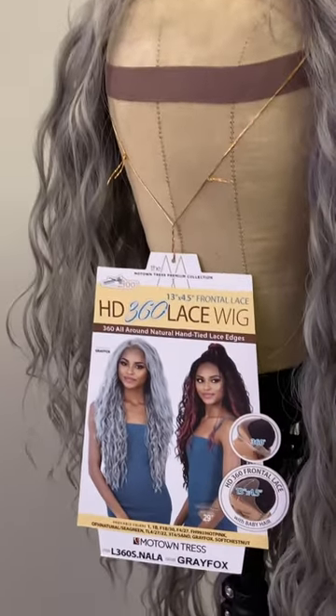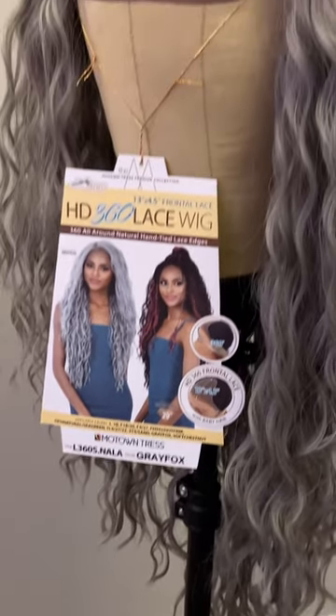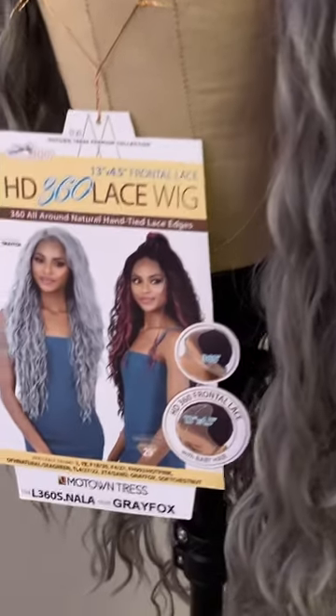I have got to cut this unit. I want you guys to see how long it is. So I've got to cut this unit today and I'm really not feeling like it, but I got to do it.